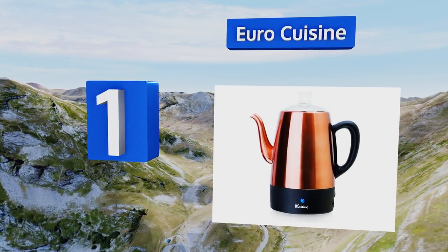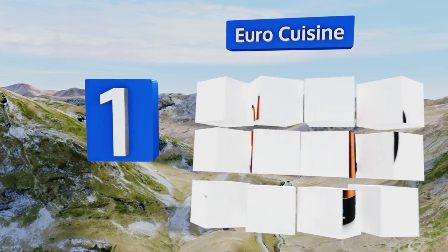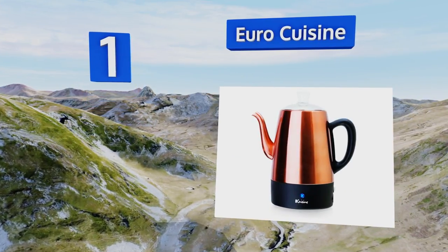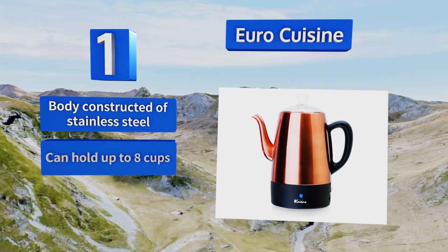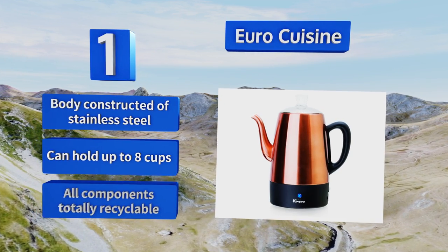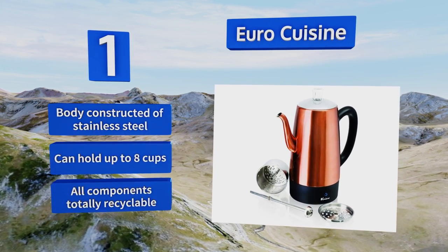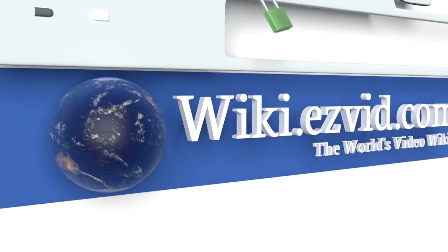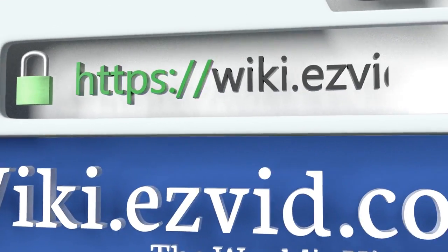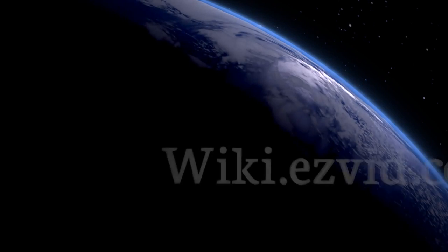Coming in at number one: add a hint of sophistication to your mornings with the Euro Cuisine, featuring a beautiful copper finish that can be polished to a glossy shine and a detachable electrical cord. It's completely dishwasher safe with a drip-free spout for no-mess pouring. The body is constructed of stainless steel, it can hold up to eight cups, and all the components are totally recyclable.